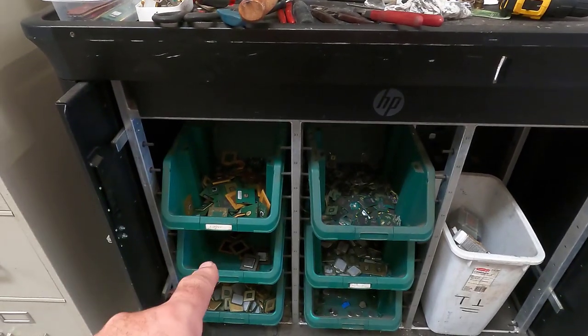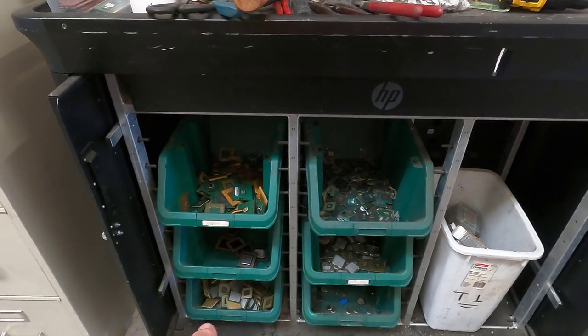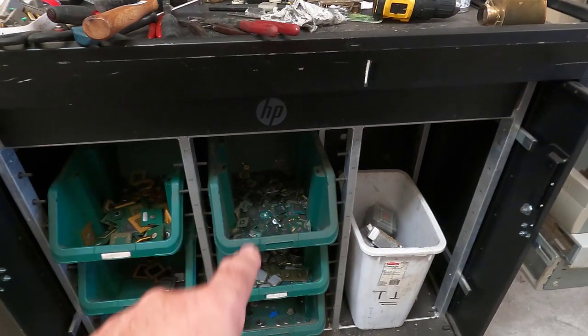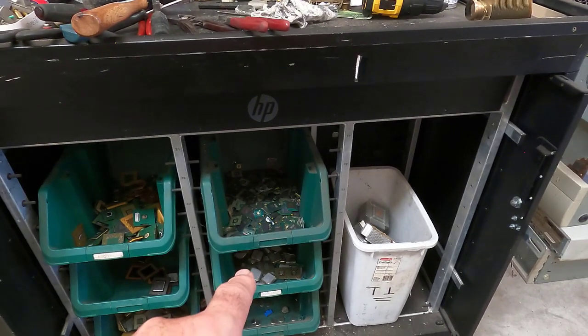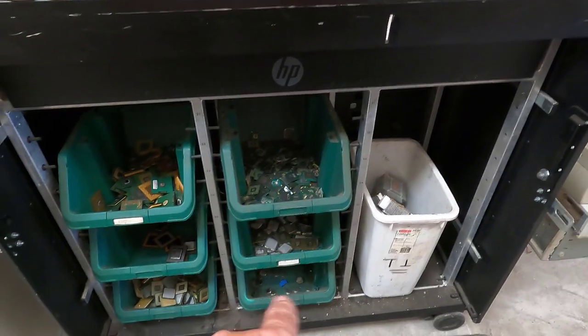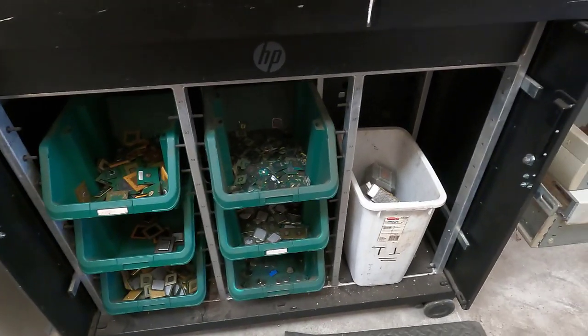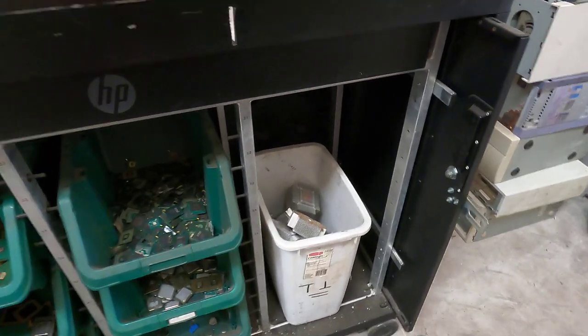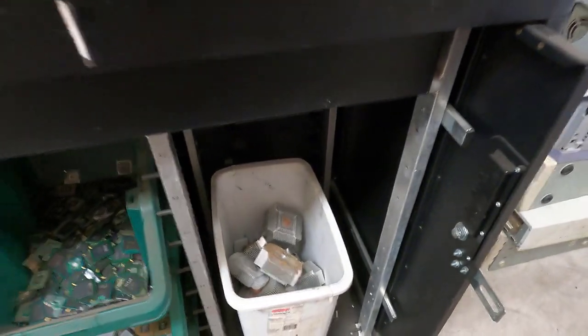Green and brown fiber, black fiber, pinned P4s, the gold corner BGAs, the pinless CPUs, and then the batteries that will have to get collected and taken into transfer station. These are what Ben refers to as copper stacker type heat sinks — eventually I'll process those.